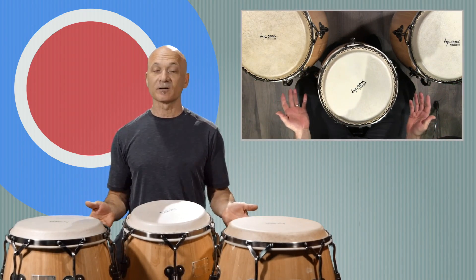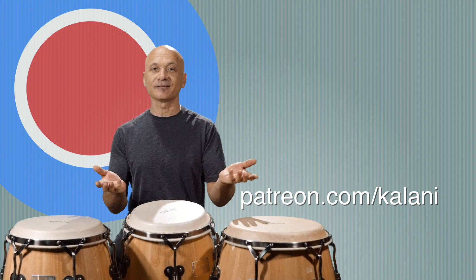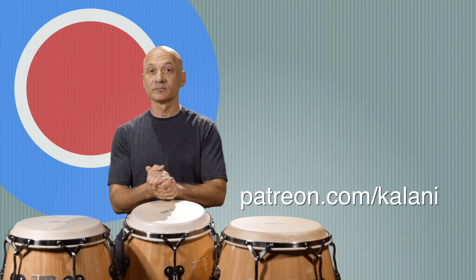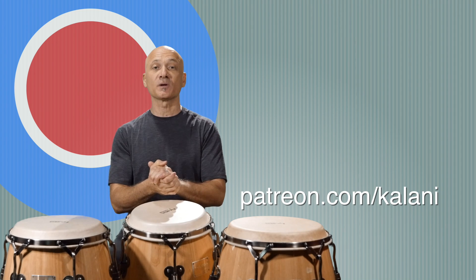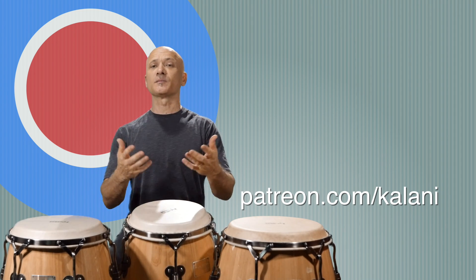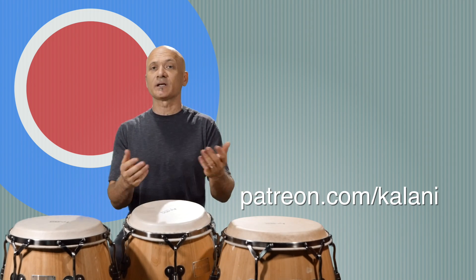There were a few things there — rewind the video, or just click back and watch it again and figure it out. World Drum Club patrons, if you're a supporter of the channel at patreon.com/kalani, you will get some notation and maybe some other audio goodies.